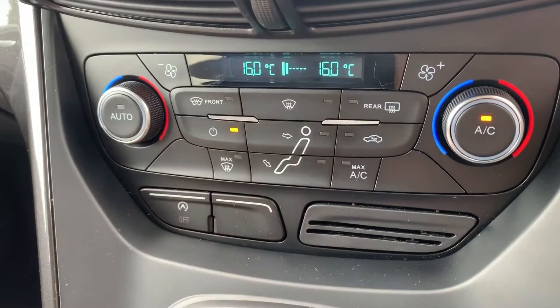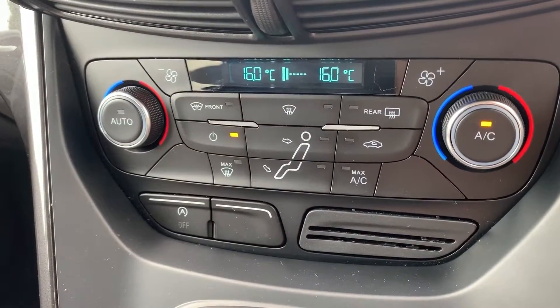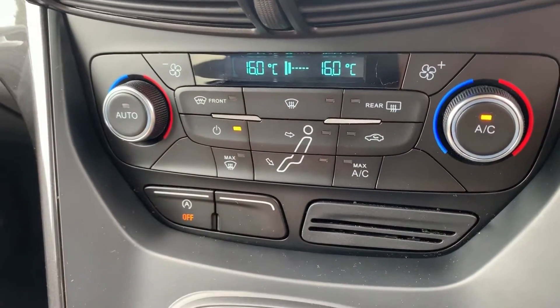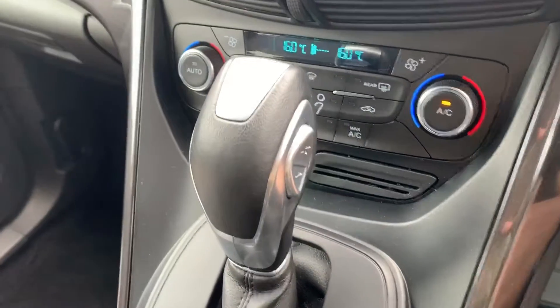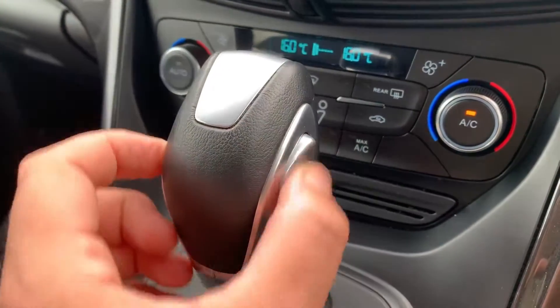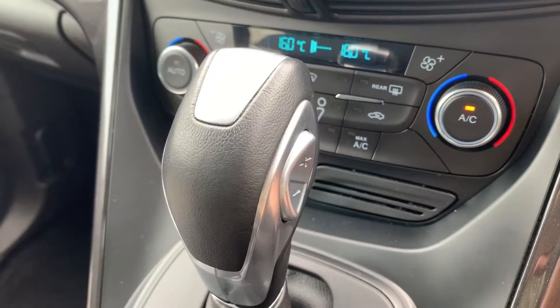Below that we have this button here — this is for stop/start, so this car is designed to cut out when stationary in traffic to save fuel. Hit that button to turn that system off. We then have the gear lever for the fully automatic gearbox, with plus and minus on the side so you can change up and down gears manually should you wish to.